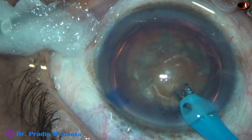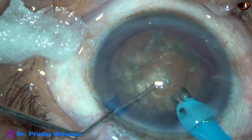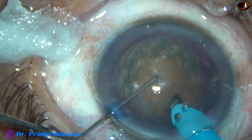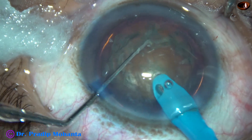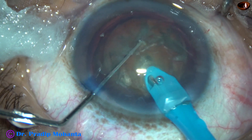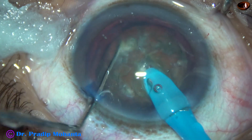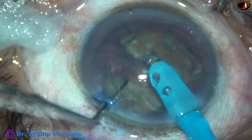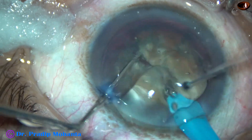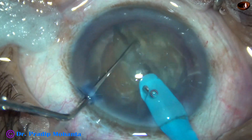This is a chopper designed by me, just like a Szynski hook but a little stouter. The teeth go into the substance of the nucleus, traveling through it like a submarine. Now it is chopped and divided. This is a good crack, but it is not from one end to the other end.